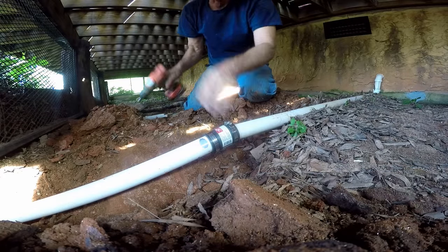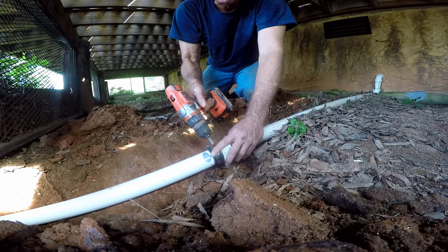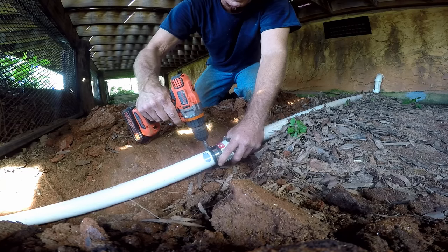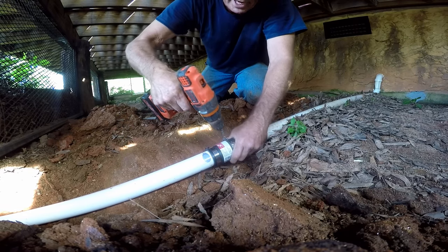Now we're ready to tighten up our no-hub because we've got lots of flex in this line. Remember, a no-hub coupling is hard rubber and it's got stainless steel clamps. Some people actually call them expansion clamps because they allow for movement, but we're going to tighten that up just as tight as that drill will make it.